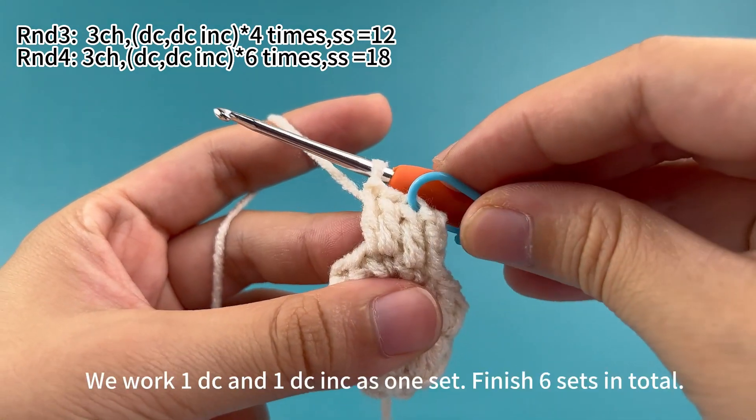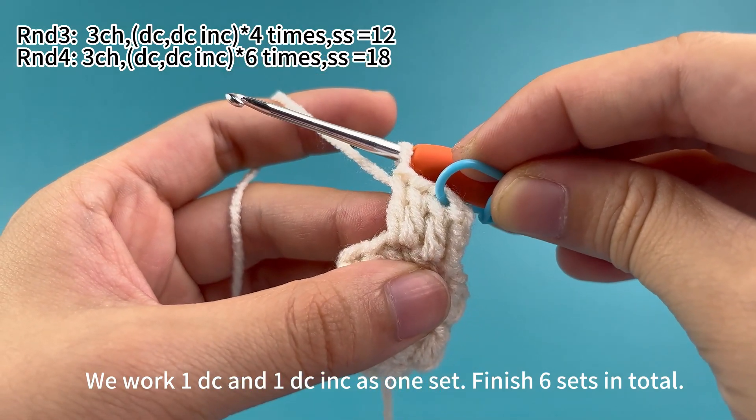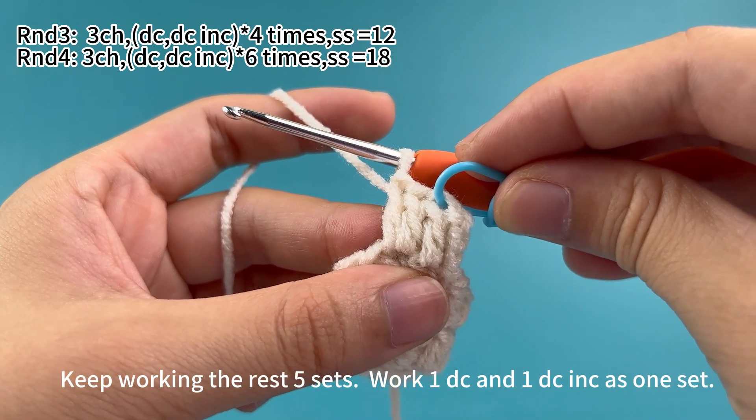Once that is done, we work one double crochet and one double crochet increase as one set. Keep working the rest of five sets.